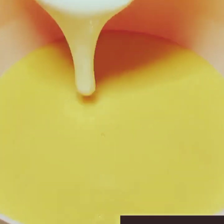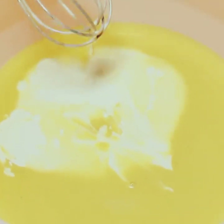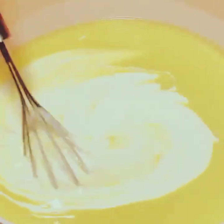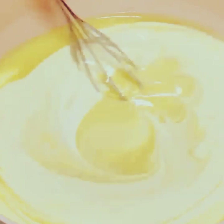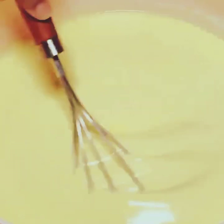I had beaten the cream in the mixing bowl and put it in the fridge to keep it cold. Now I will put the custard into the cream and mix it well until it is smooth and creamy. Then we will keep the mixture in the fridge.